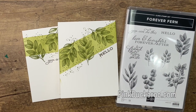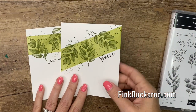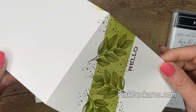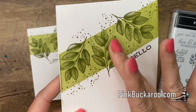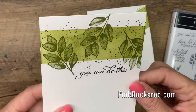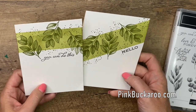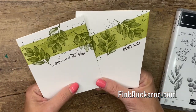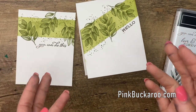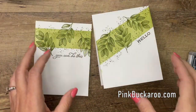Hey everybody, Erica Sirwin here from Pink Bar Career Designs. Today I'm going to show you a really simple card — it's one layer of cardstock, that's all you need. I'm going to show you how to make this strip or stripe of ink to create some very simple quick cards. I'm going to do Old Olive and the new in-color Just Jade, but really the possibilities are endless.